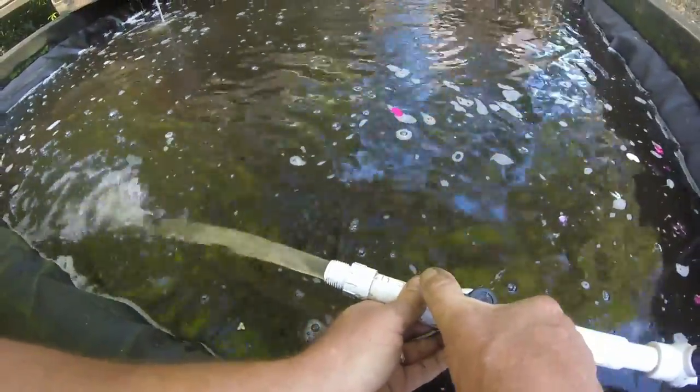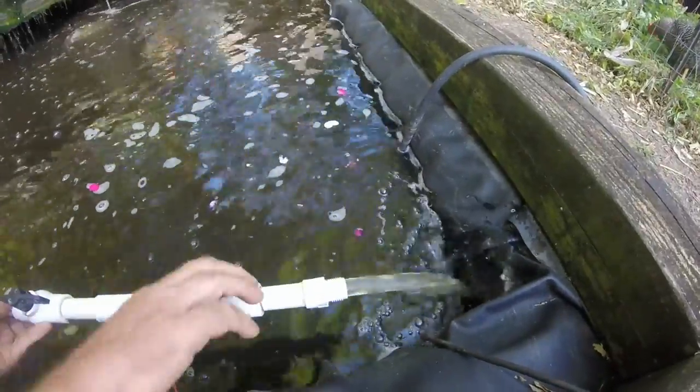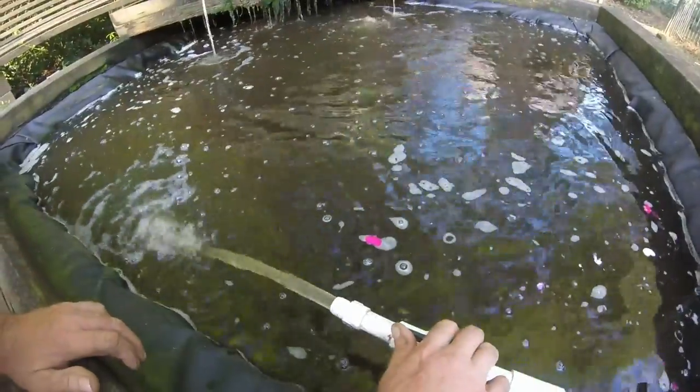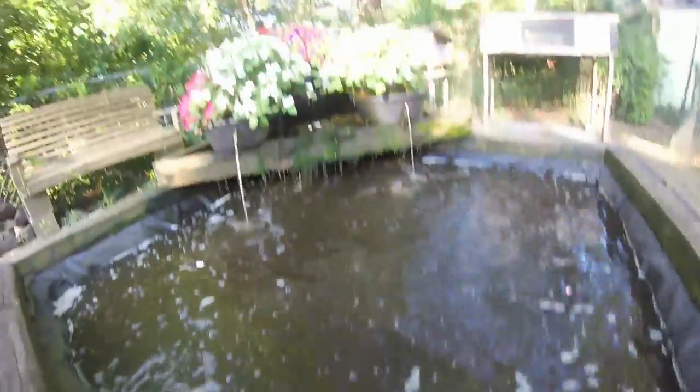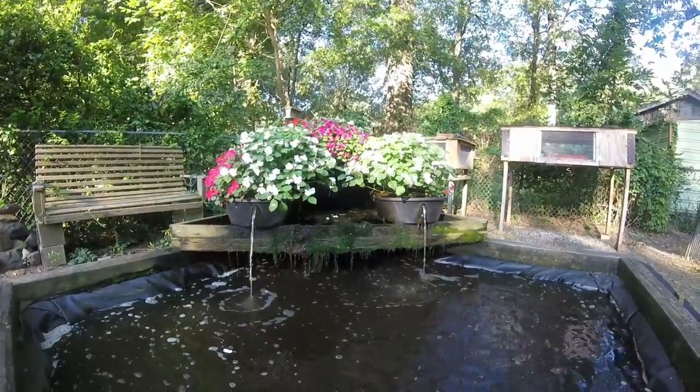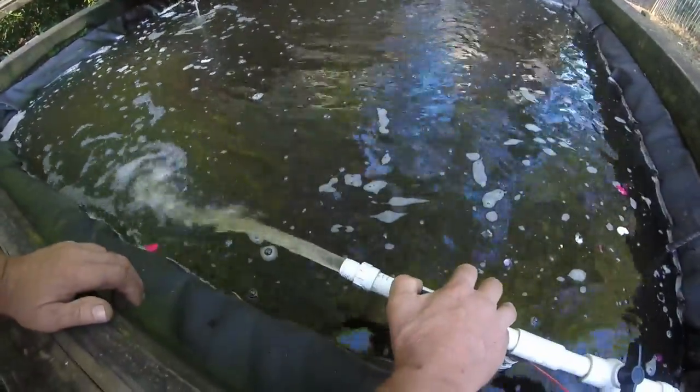We can either use a hose on this side, a hose on this side, or just one. This way water will get pumped to the hose we're about to attach to water the garden, and it continues to pump to the filter. So the filter remains running and we can water with the hose.